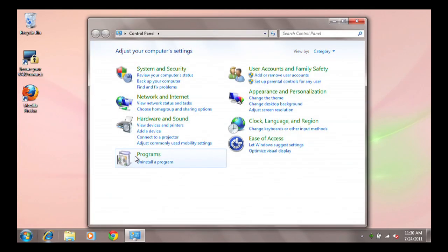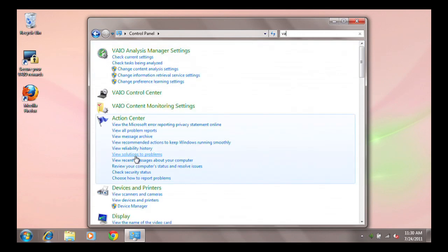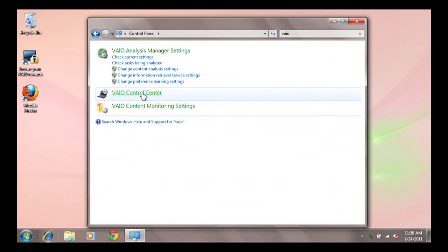In the search box above the Control Panel window, type in the word VAIO — V-A-I-O — and you will quickly locate the VAIO Control Center. Just click to open it.